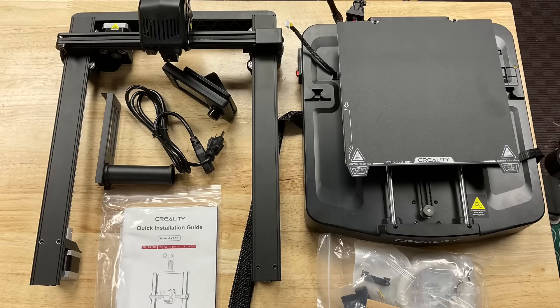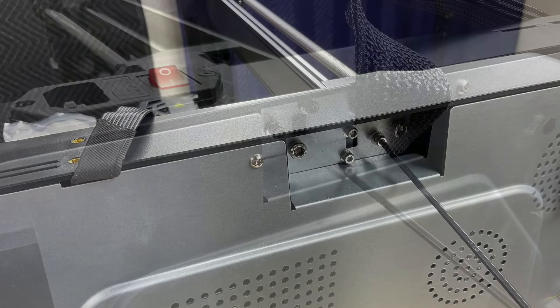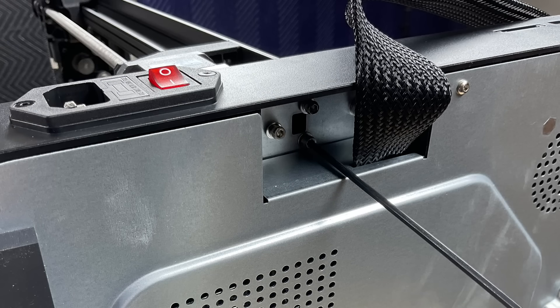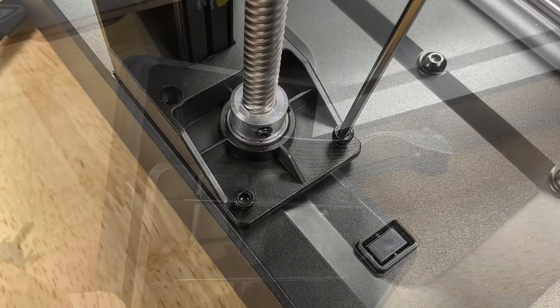The Ender 3 V3 SE comes as a kit, but it's really easy to put together. There are three screws that hold one side of the rail, and three screws that hold the other side. You put these in from the bottom, and then there are two screws at the back that go in from the top. The assembly is pretty much done at that point.